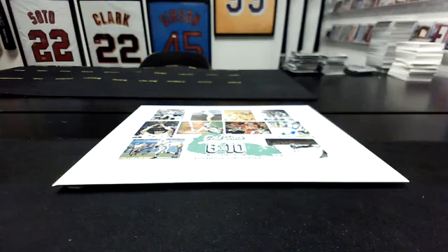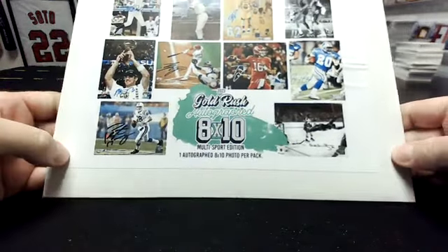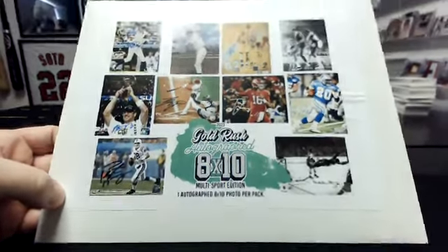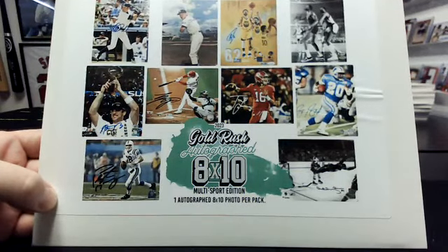Hey everyone. Gold Rush autograph 8x10 one box break. We've been doing these — this is number 9 out of a case of 10, so I've only got one left. We'll do it next week on eBay.